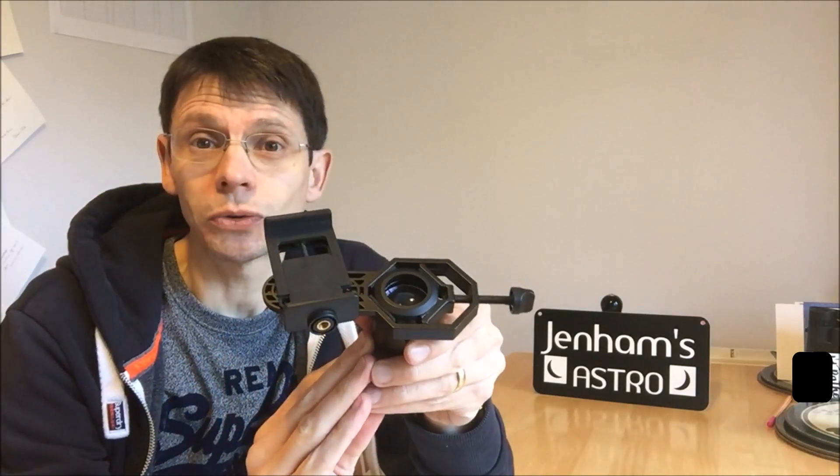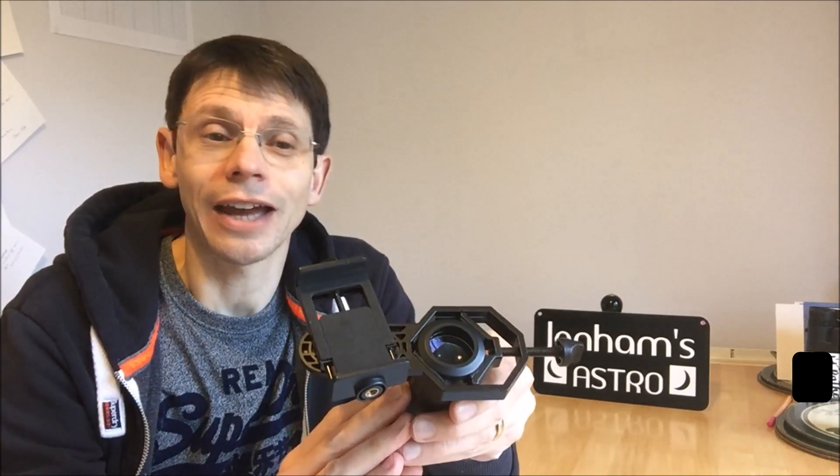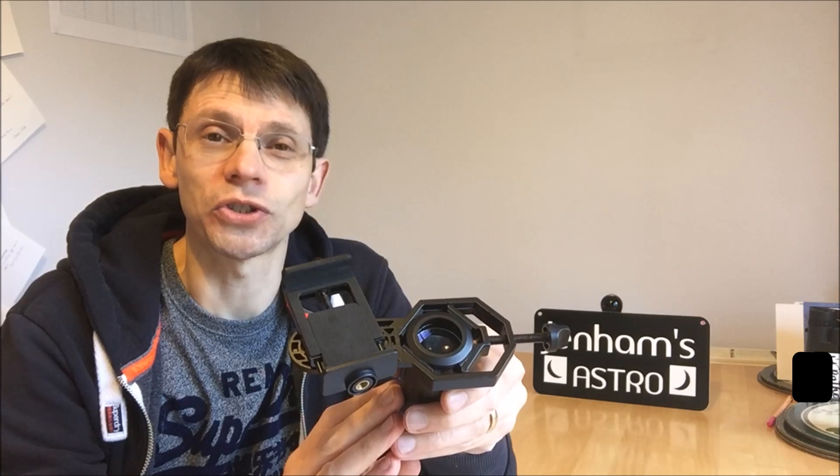Overall, for the money, as long as you're careful to make sure your camera is secure in the adapter, it's a good product. Thanks for watching.